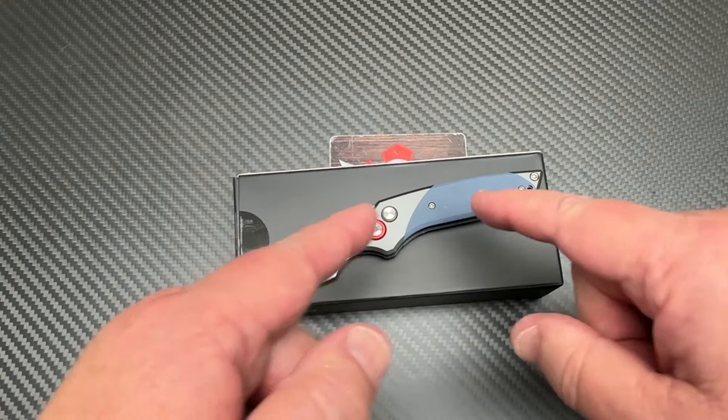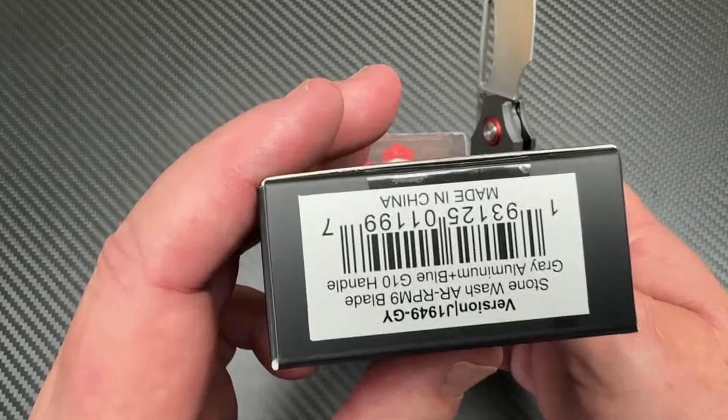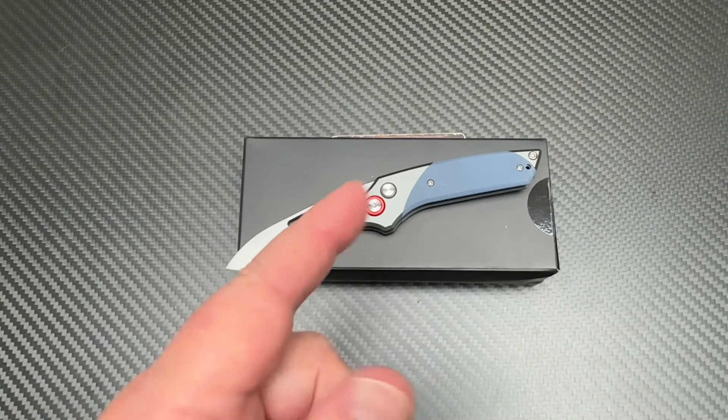We do love them knives. Check out this little version — and instead of variant, it's version, right? So whatever. There we go. You guys stay sharp.